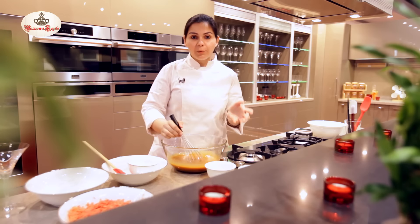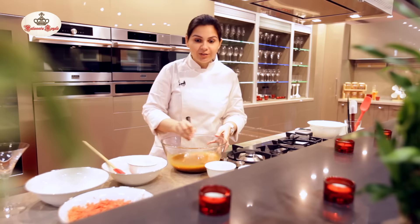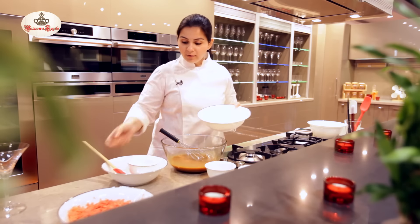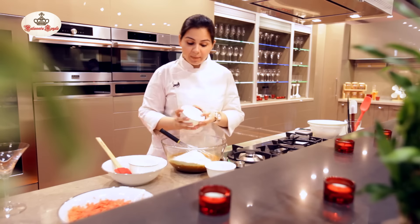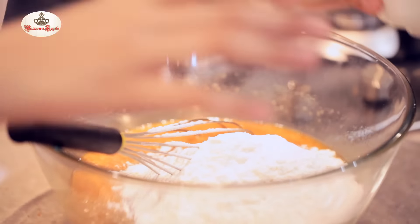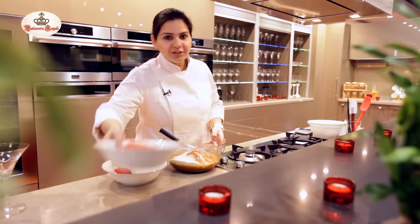This cake is good for winters, for tea time, and it's really healthy so you can give it to your kids too. I'm now going to add flour into this, some baking powder, some cinnamon powder, and of course the carrots.